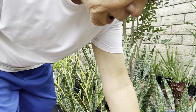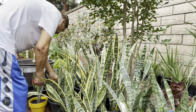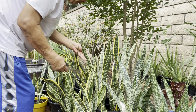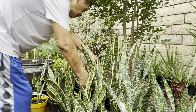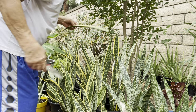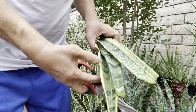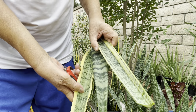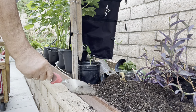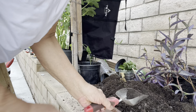It's different from snake plants. At ibang kuri ng tatlong klase. Nag-mix muna kami ng soil at saka yung garden soil at saka yung lupa.